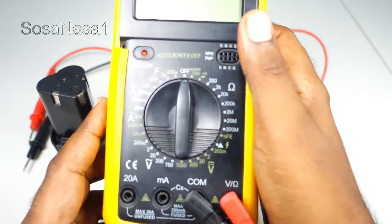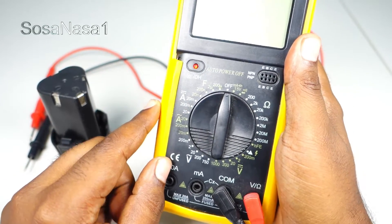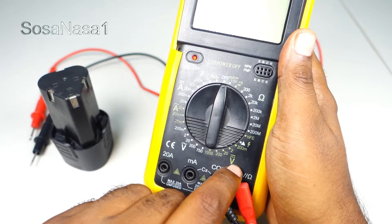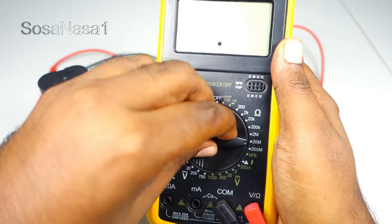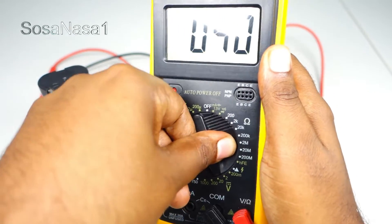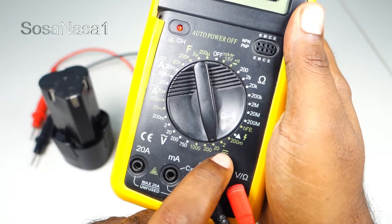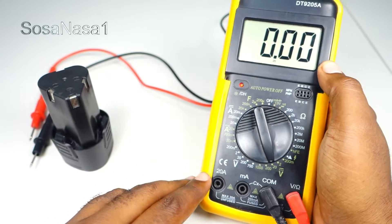For this, we are going to choose direct voltage mode. Move the selector and choose 20 volts. Now our digital multimeter is ready.